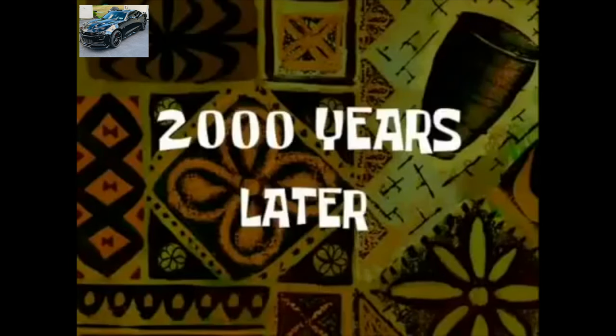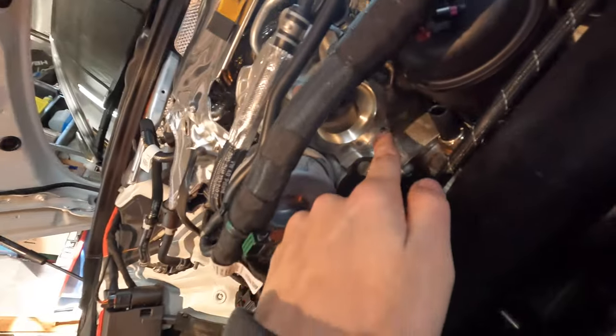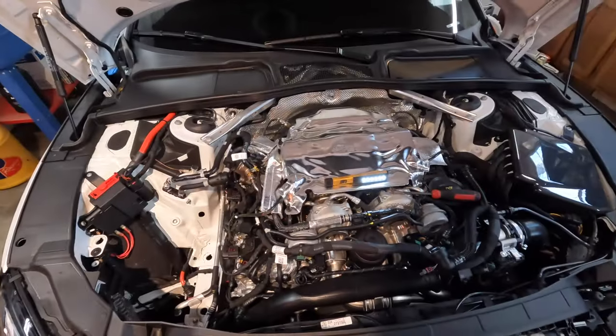Two thousand years later — I finally got it. I finally was able to get the tubing out. That bottom bolt was the hardest thing in the world. I've been out here for literally hours trying to figure out the best way to get to it because it is so tight in there. All I've got to say is persistence — don't give up, follow your dreams, just go for it.